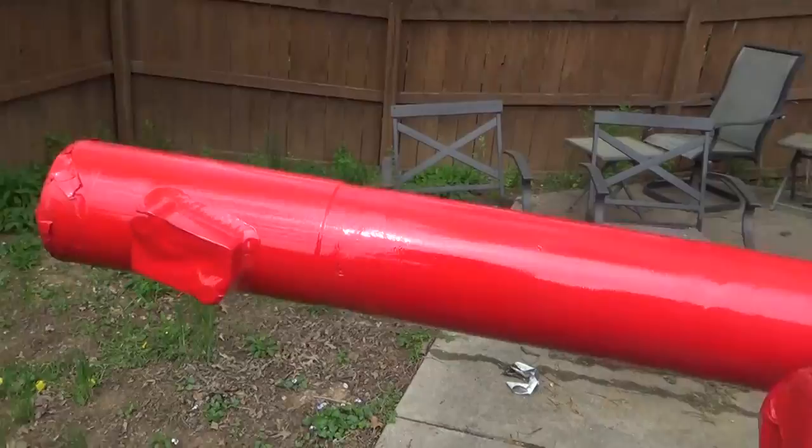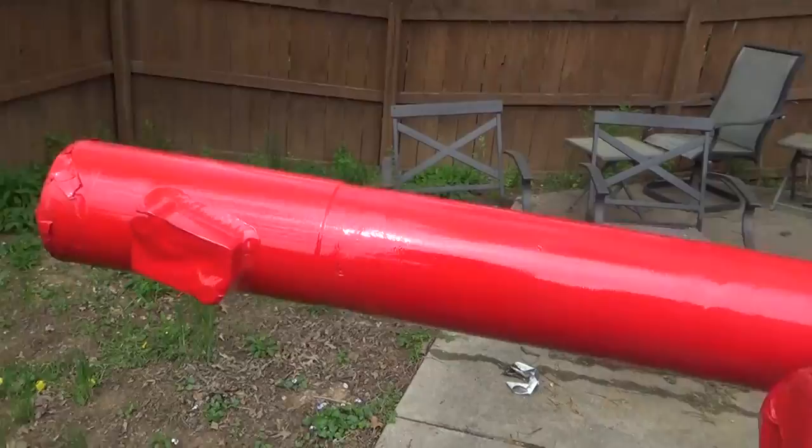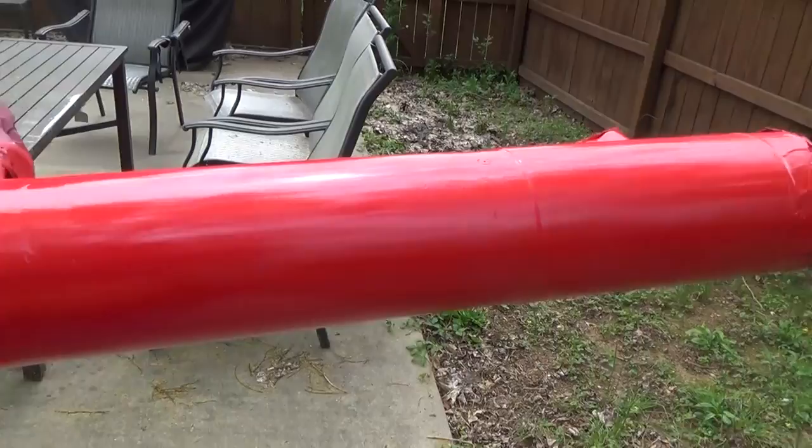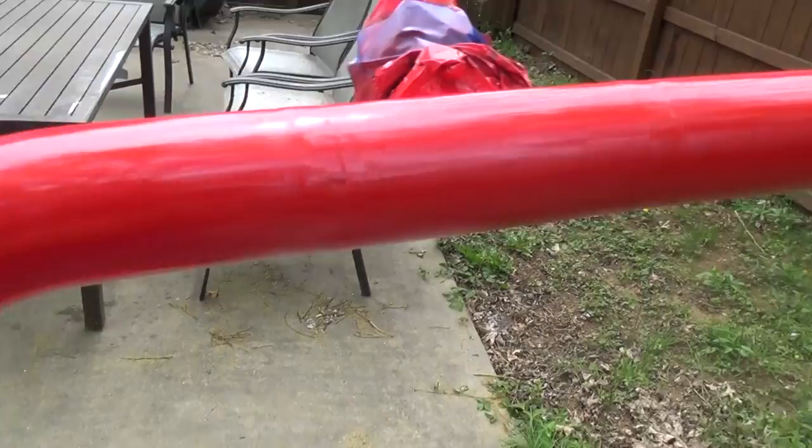Alright, here it is — all done and pretty much dry. I'll let it dry a little more, but I think it turned out really nice. The key to a smooth finish without any runs is to keep the sprayer or can moving, don't stop in one area, and move quickly. I think these charge pipes are going to look fantastic and I can't wait to get them installed.